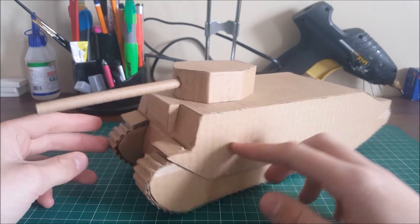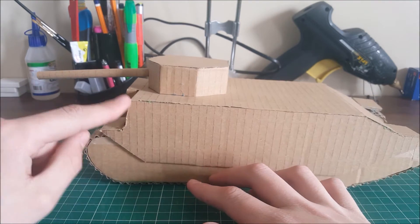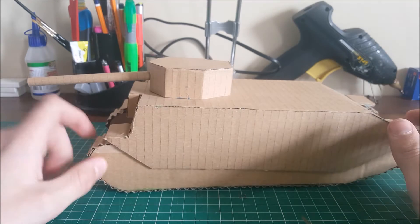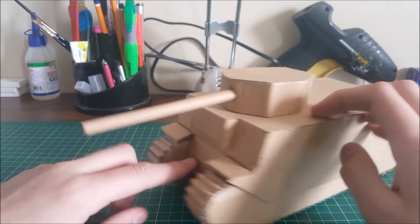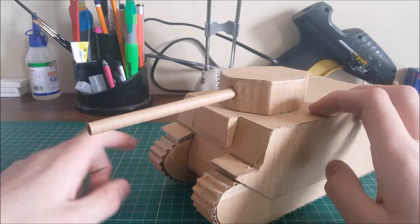Looking at the front, it's very simple. There should be a slight bit more of an angle here but I didn't quite get it. As you can see, there's a little driver's area here and there's usually a little plaque that goes in there.